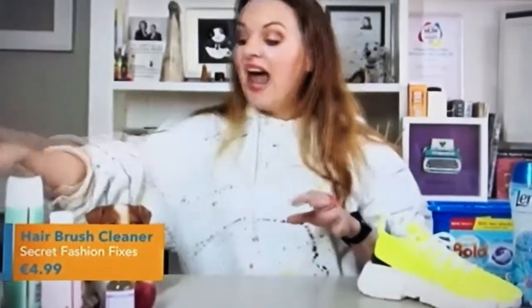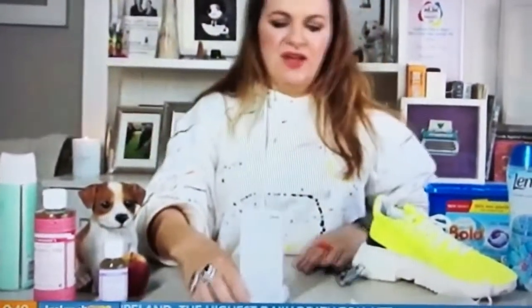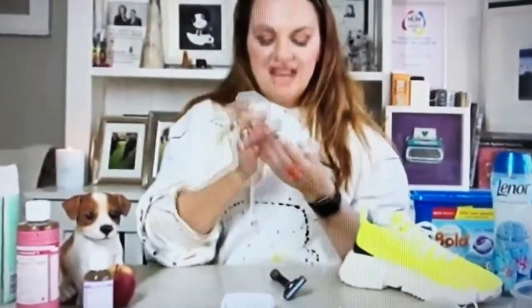So secretfashionfixes.ie. And then I also found on the same website this. Now, this is my new favorite thing. It may look like the latest foam — you know — but it's actually called the Razor Pit.